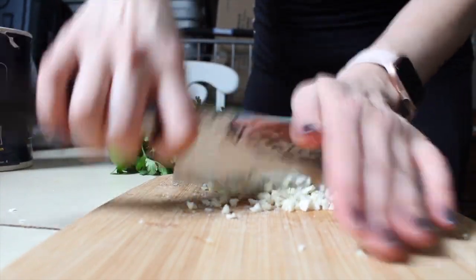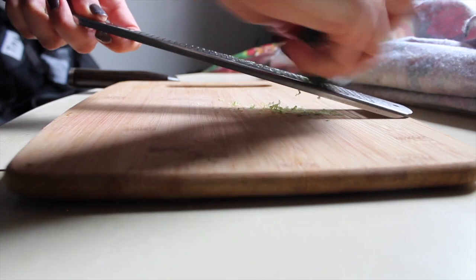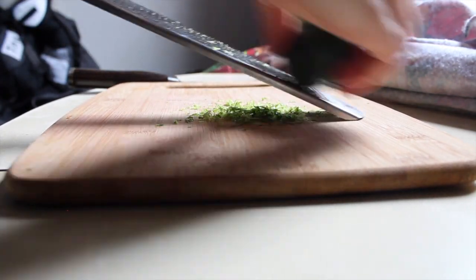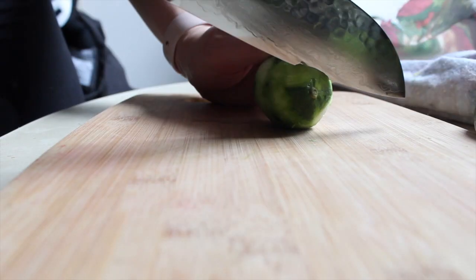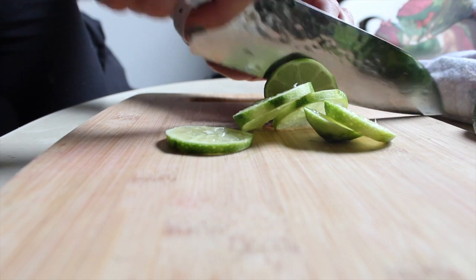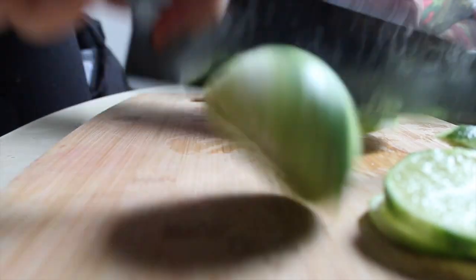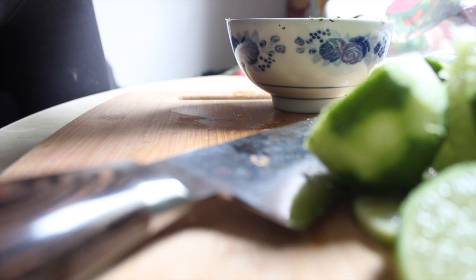We're going to use the cilantro or coriander and the lime zest, juice, garlic, salt, and pepper with a little bit of olive oil for our marinade for the skirt steak. I'd like to do it for about two hours — it just kind of penetrates into the skirt steak. Slice your limes for later, and just make sure that you don't over-marinate it: preferably two hours, no more than eight, maybe max ten, since there is acid in it — it might start to cook the meat.